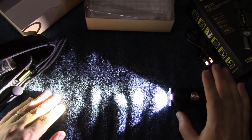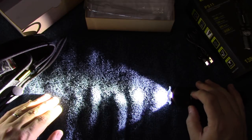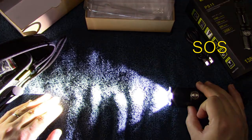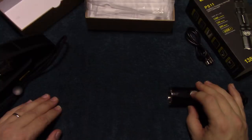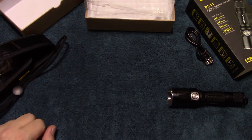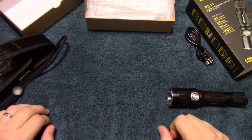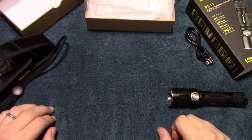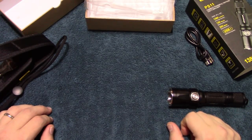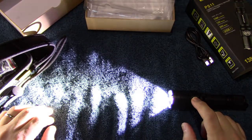I found a special, extra special mode on this that was hidden — I didn't know it was in there and it's not in any of the literature. Press and hold to get strobe, press and hold again to get SOS, and then press and hold again and you get a beacon, which is like an old incandescent beacon — it has that old-style 1940s slow on-and-off pattern. It's not in any of the literature, so I did contact the company and let them know. Maybe they'll update their literature to show this special feature. To go back to the regular user outputs, you just cycle through at that point.